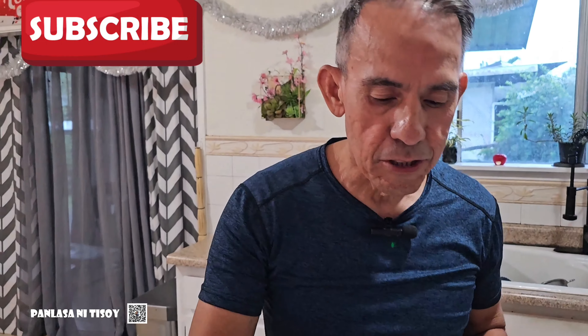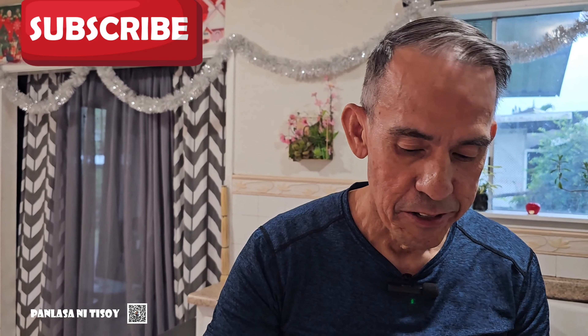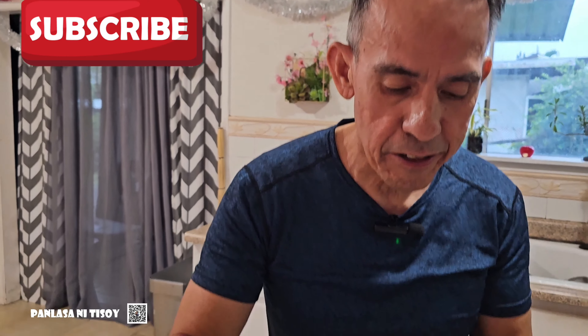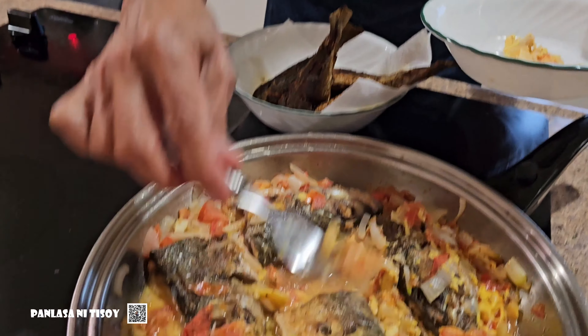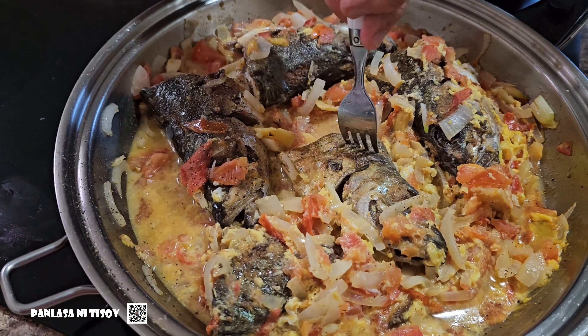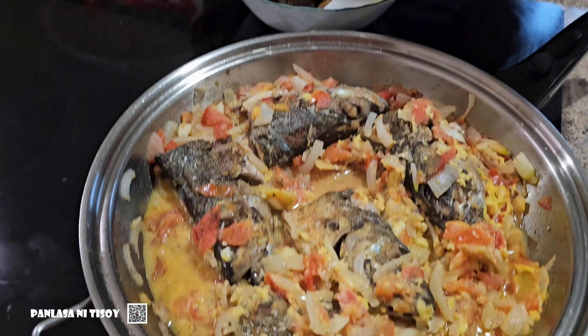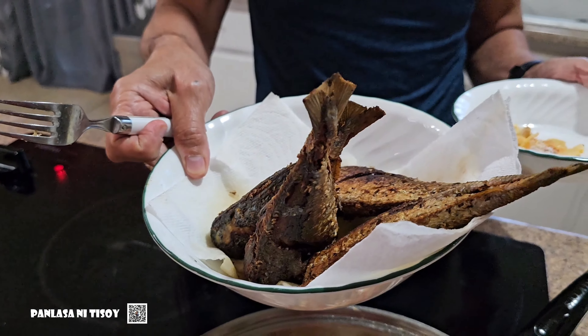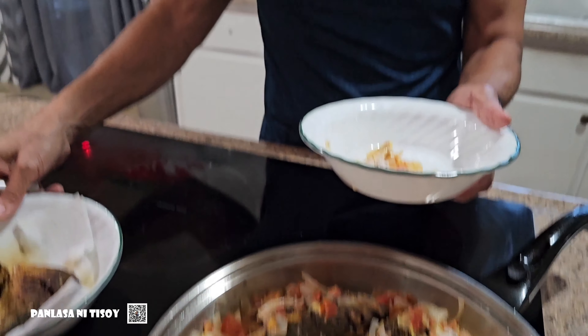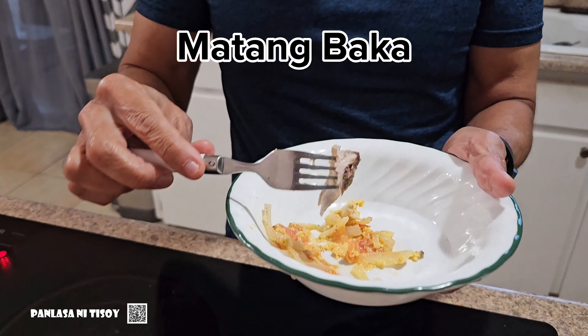So we're gonna try this dish — it's called Sarsiado. There's eggs in there and other veggies. So what I did is I just used the fish heads for this dish, and the rest we're eating just like that, fried. I have pieces of matambaka here, or akule as they call it in Hawaii.